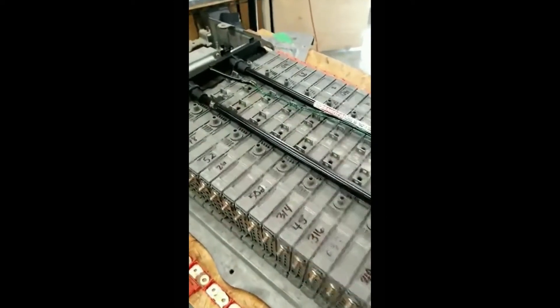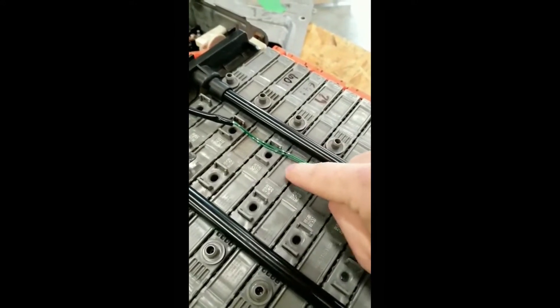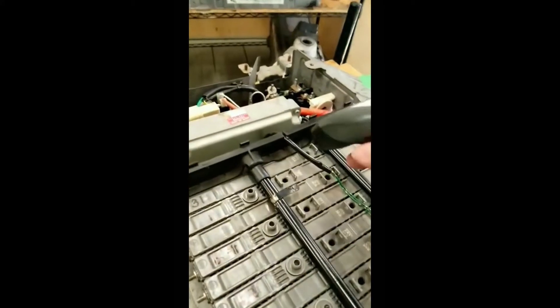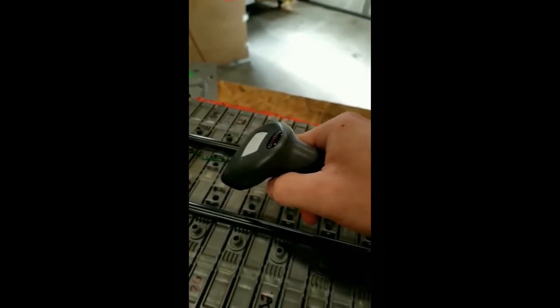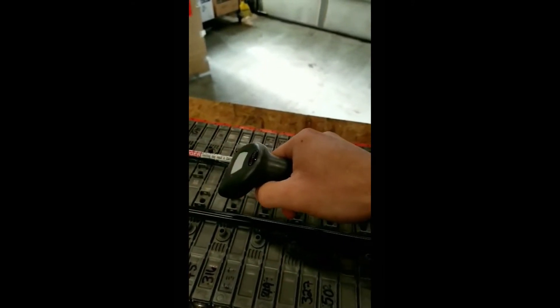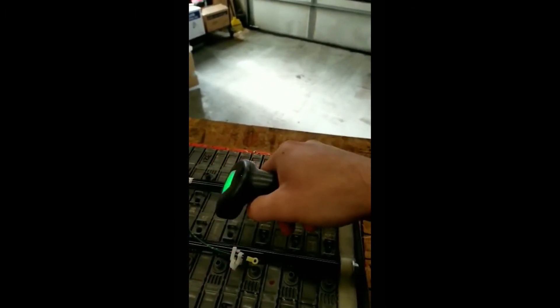Now the next thing we want to do is look at the QR codes, which are here. This box here is what we're going to be scanning — this number here is our QR code number for each module. We want to take our scanner, make sure it's set up for Excel, and go through each one and scan each one, recording the QR code number for each module.